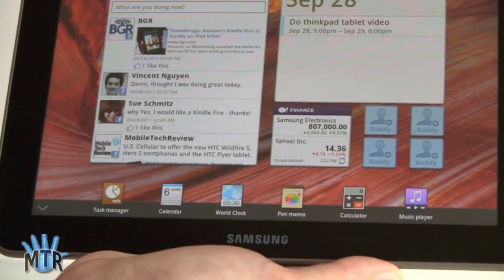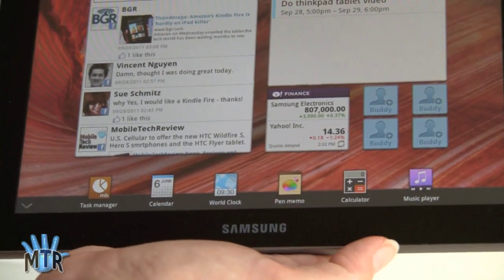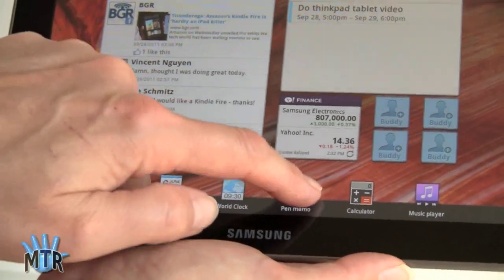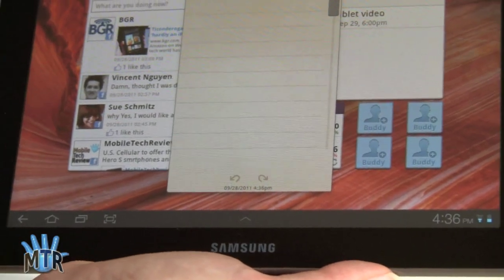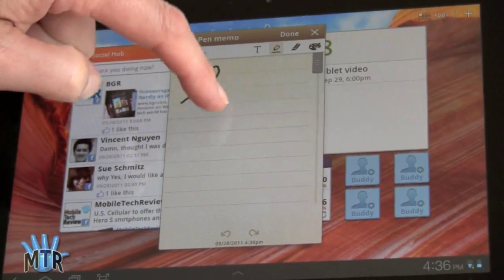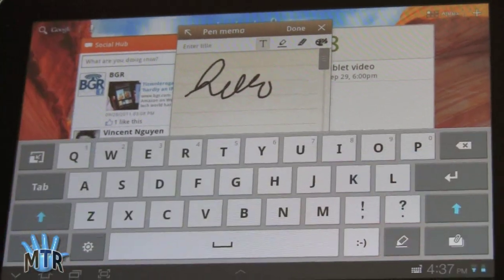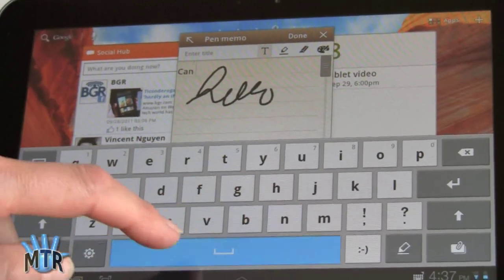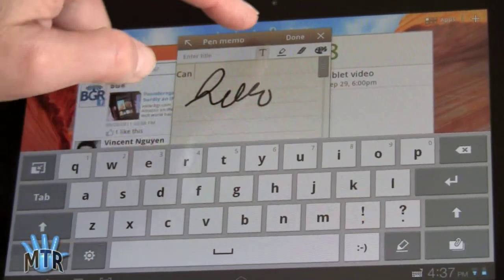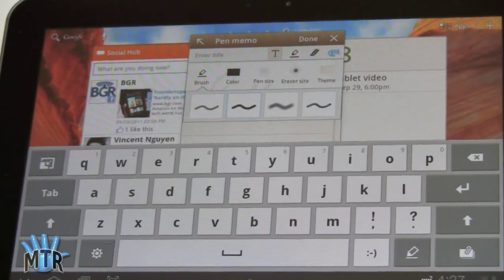They've also got a shortcut here to some handy applications, including their Pen Memo application. Not really sure why it's called Pen Memo, because it's not particularly geared towards a pen, but you can either use your finger to write — not the easiest thing in the world — or you can type in text. And you can do some basic drawing with this.